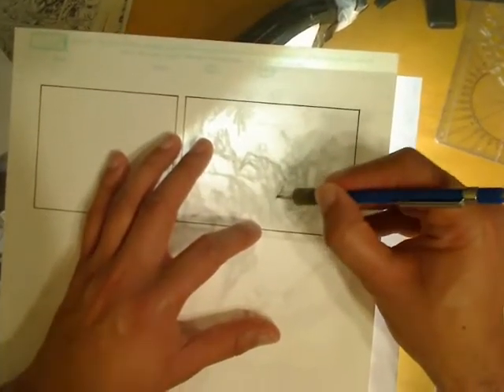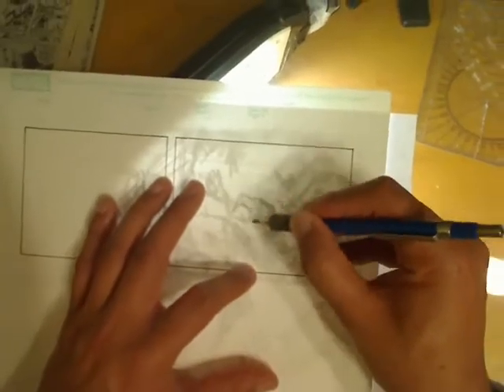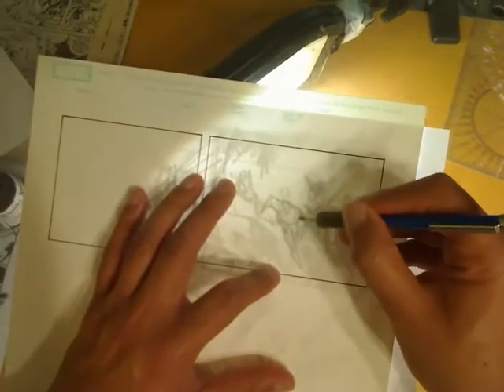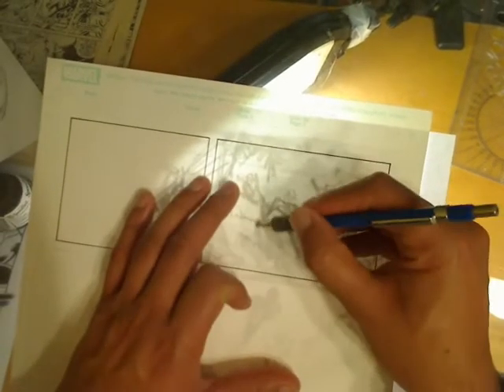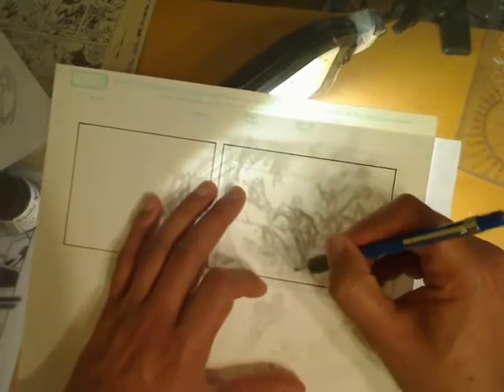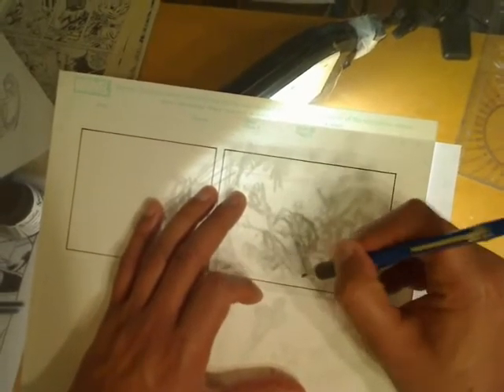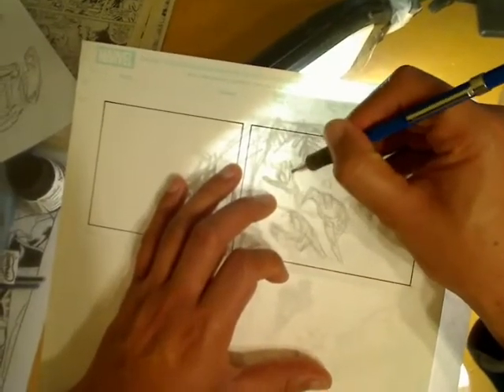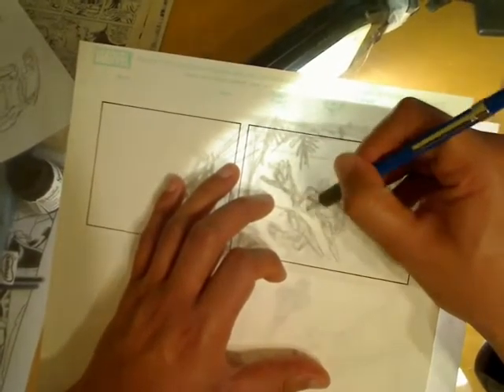Once I've done that, I move on to transferring my layouts onto the Bristol board. I'm actually working on a piece of Perspex here, just resting on my drawing board and my drawing lamp — it's basically a poor man's light box. I've drawn the layouts at full size, so I'm just tracing those off.